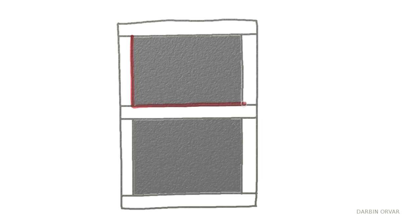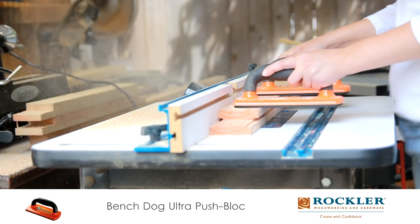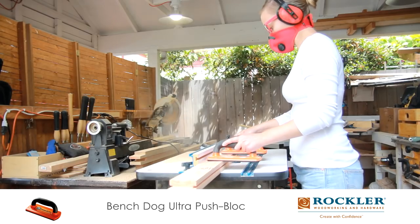Now back to the frame. In order for the panels to float inside the frame, I need a groove on the half-lap joint pieces. So I'm using the same bit again, routing a groove all around on the inside.